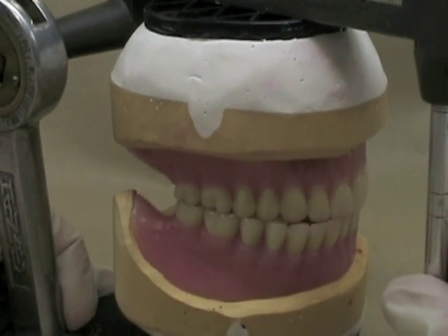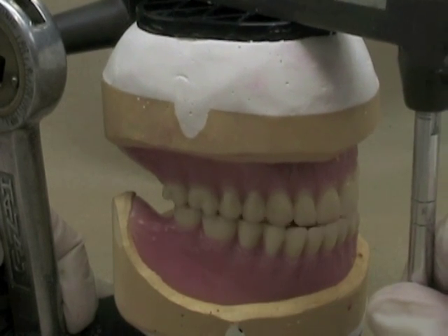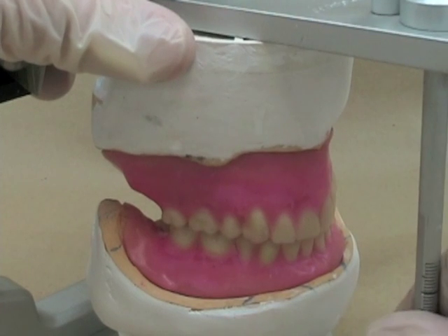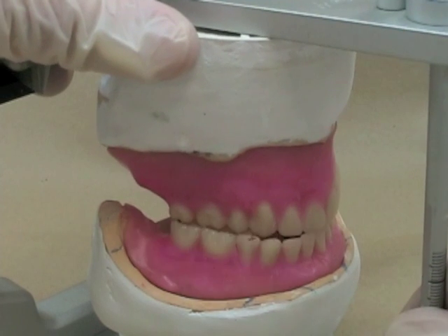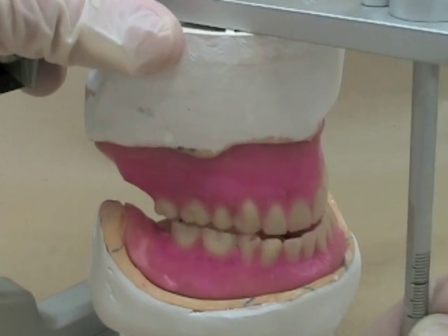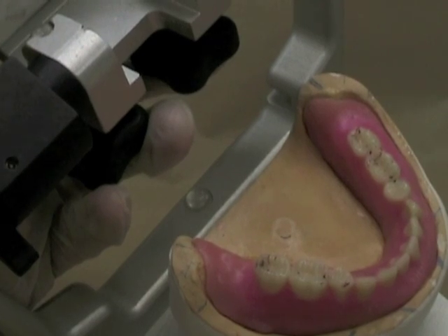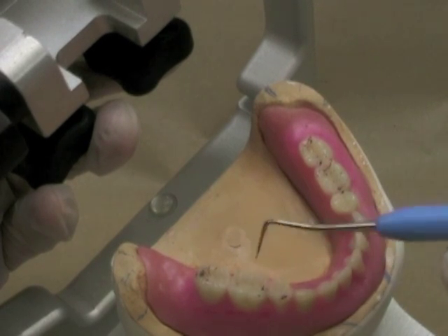Our final goal for our excursive contacts is that when we make those movements in excursions, it shouldn't be bumpy or jumpy. You can see here that my articulator moves very smoothly into different excursions. Note the difference with this unadjusted occlusion — you can see it's jumping here, it's a little bit bumpy, you can almost hear it jumping over some of the cusps. We're going to smooth those out with our excursive adjustments. You get those jumps and bumps when you don't have nice smooth lines on all of the teeth.